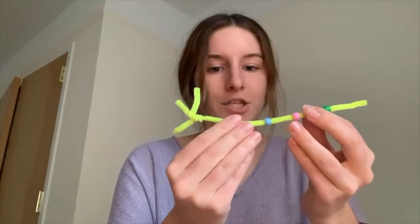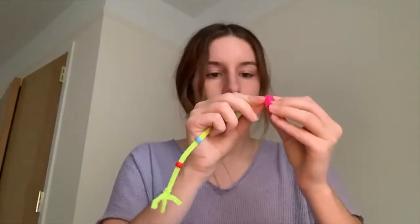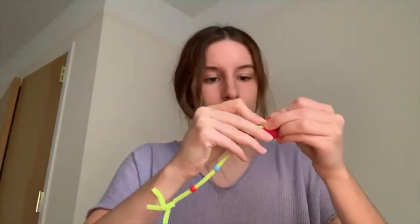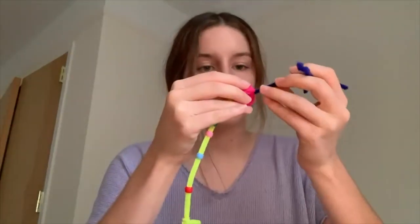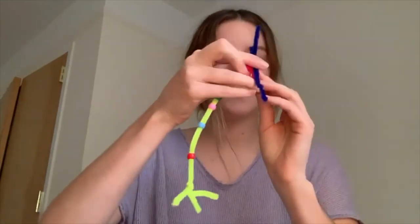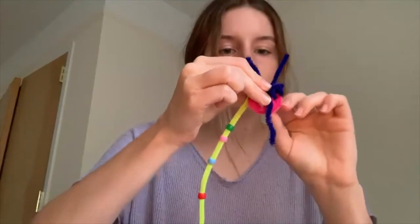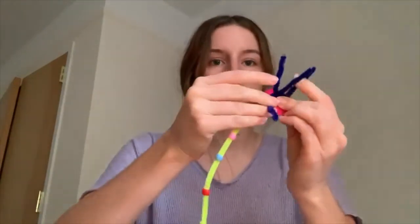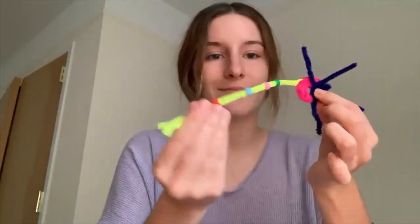Once you've added your myelin sheaths, we're going to put the neuron together. Twist the empty end of the axon around the soma, just like this. And then twist one end of your dendrites onto the opposite end of the soma. Make sure that all your dendrites are spread out. And great, you've made a neuron!